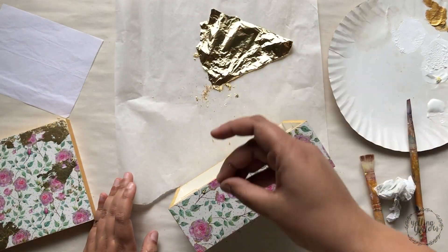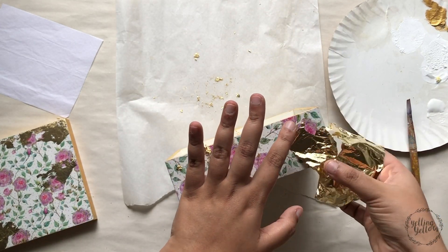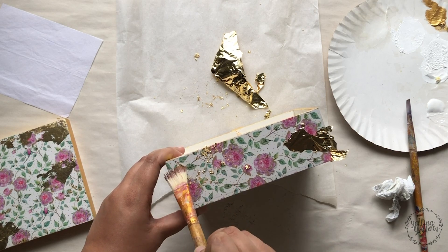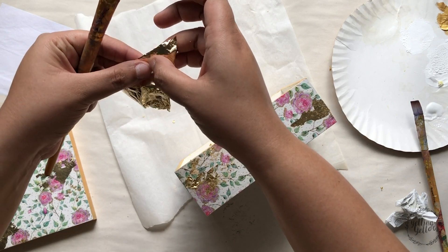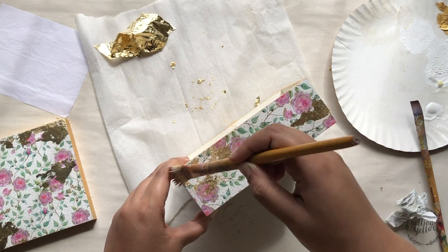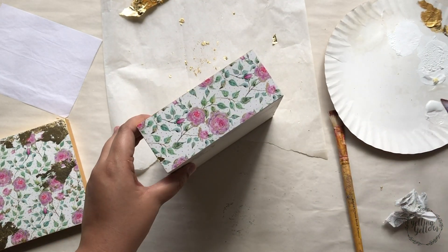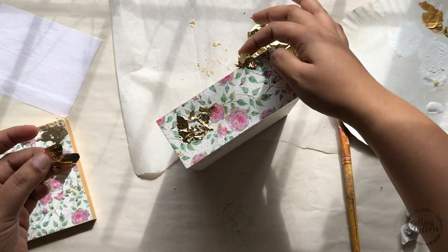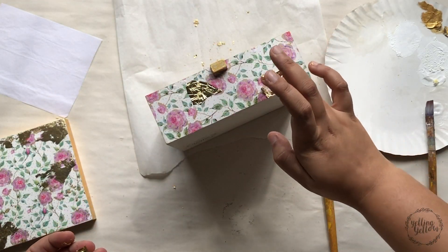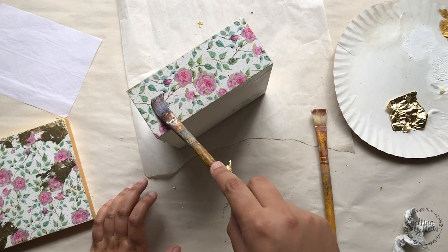I'm repeating the gold foiling steps on all the other sides as well. I'm not sure if the same exact product is still available, but I'll leave links to where you can find them. These are not food-grade safe, so make sure you're not using them on cutlery. This is for decor purposes only. This pack comes with 10 sheets and I used just one for the entire project.